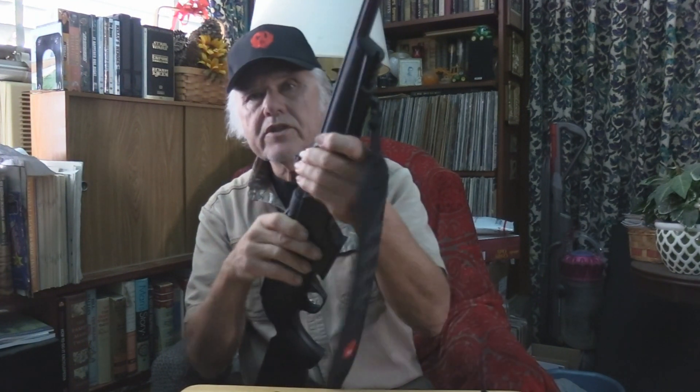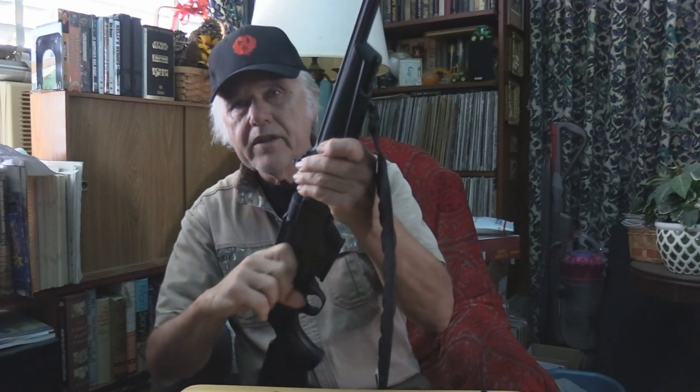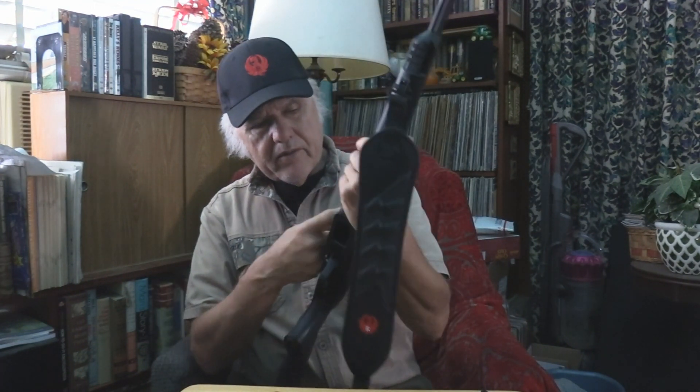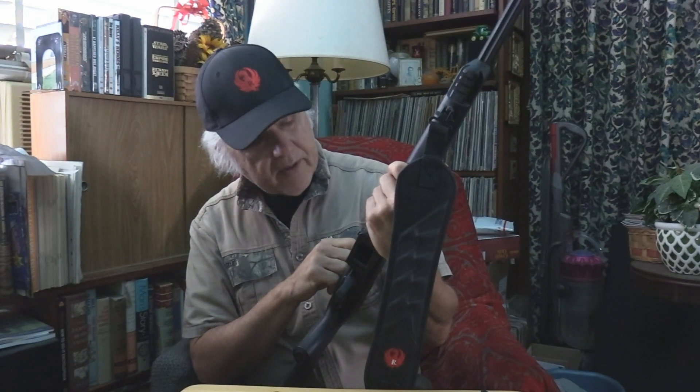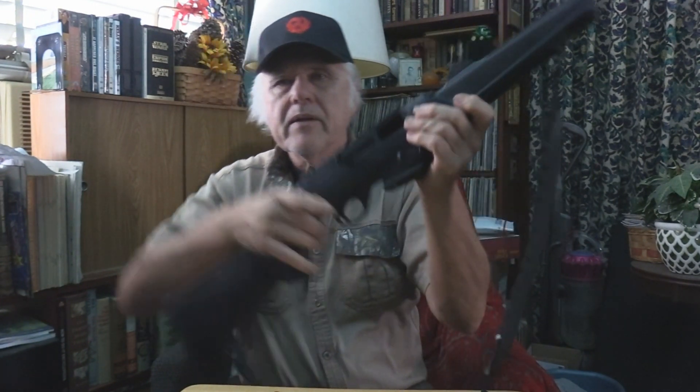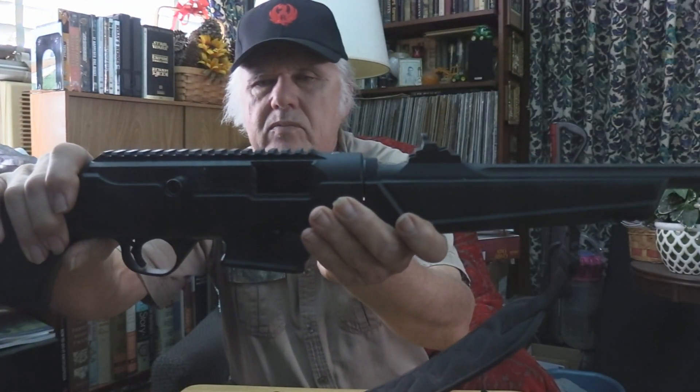Here it is, and this is a loaded magazine by the way. So we'll check it to make sure there's nothing in there — and there is not. You've got a little bar down here, just like you have on the 10-22, where you pull that back and put it in place. And there she is, right open.